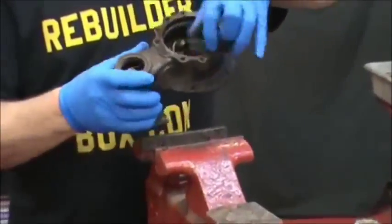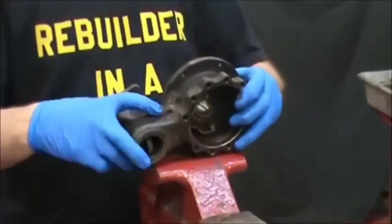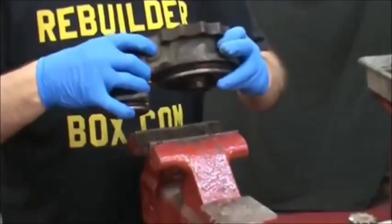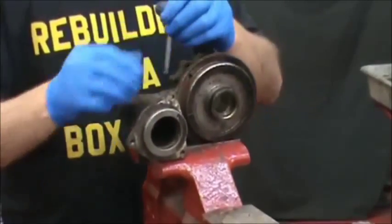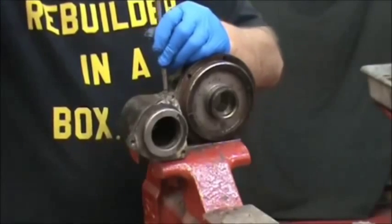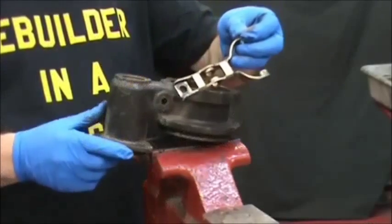This piece is called a lever housing because it contains what we call the fork or the lever. You'll see the rod going through — there's a big side to it and a small side. We're going to take a quarter inch extension and tap the rod out from the small side. Then the fork comes right out.